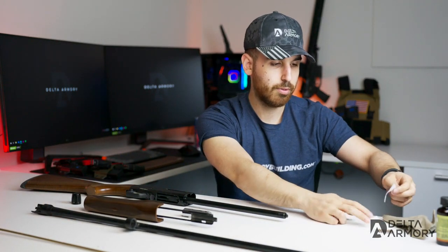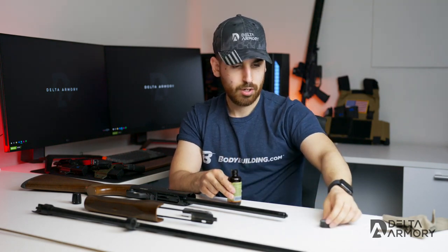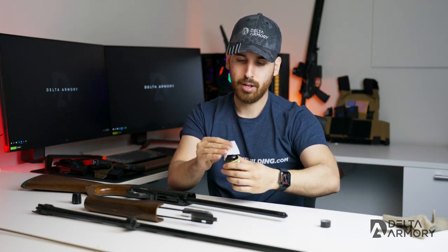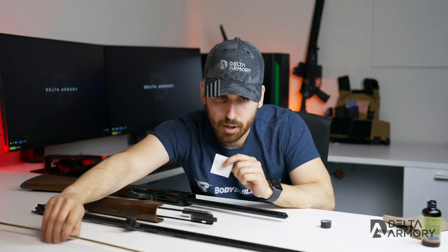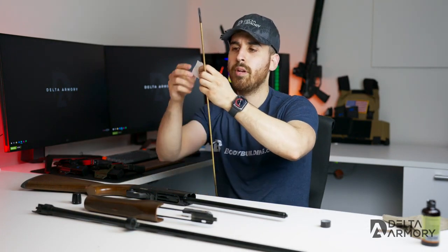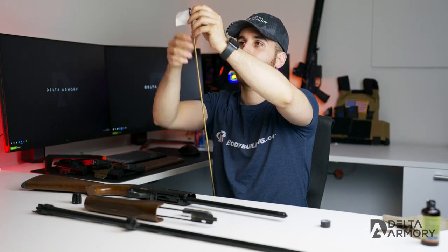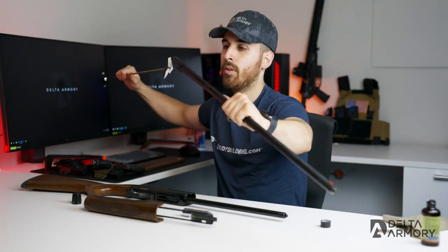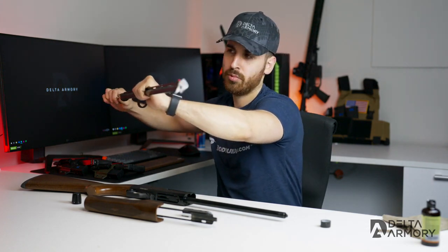I'm going to grab one patch. Today I'm also using Hoppe's No. 9 solvent. Same steps apply if you have another Hatfield shotgun. Go ahead and put some solvent on the patch, get it nice and wet, then grab your cleaning rod with the patch attachment and run the patch through it about 50 percent. Grab the barrel from the breech end, insert your cleaning rod, and run it all the way through a couple of times.